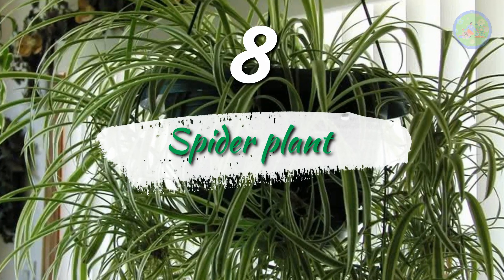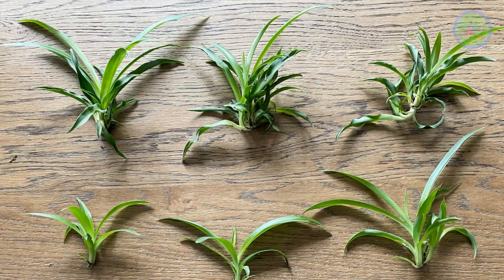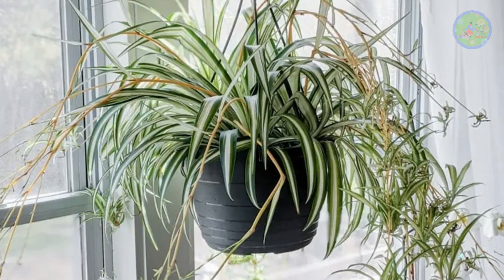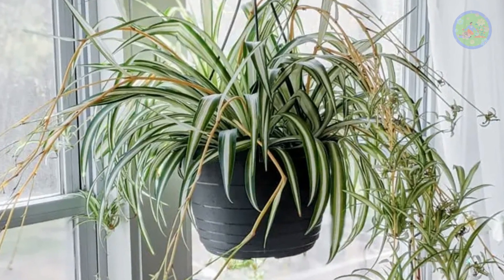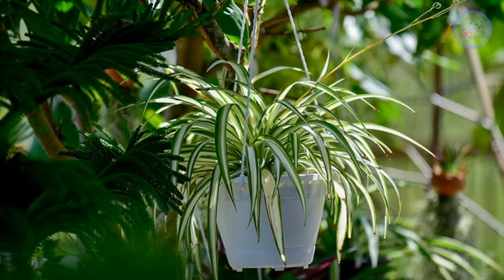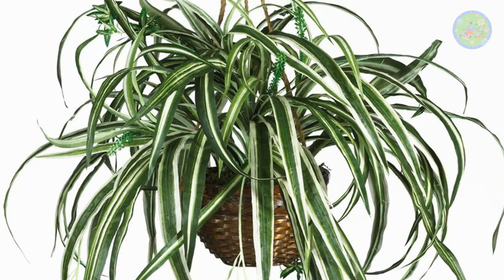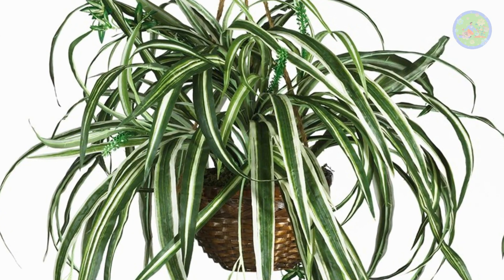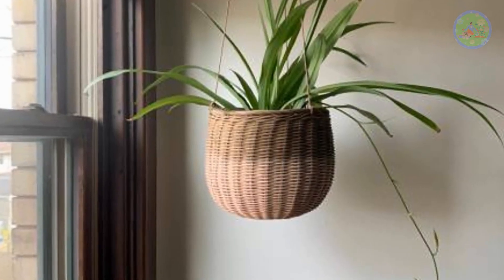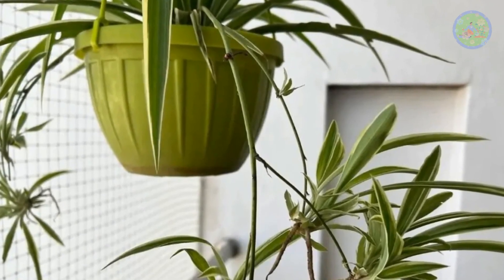Number 8: Spider Plant. Mature spider plants produce baby spiders. Cut them from the parent plant and plant them in the soil of a hanging basket. In rainy season, it grows 100% without any fail. It is a very low-maintenance and hardy plant. Hang the basket in your balcony or window from a hook. When it gets proper light and rainwater, it grows very fast. You can also cut the bulb or tuber from its base with a knife and grow it separately in soil.